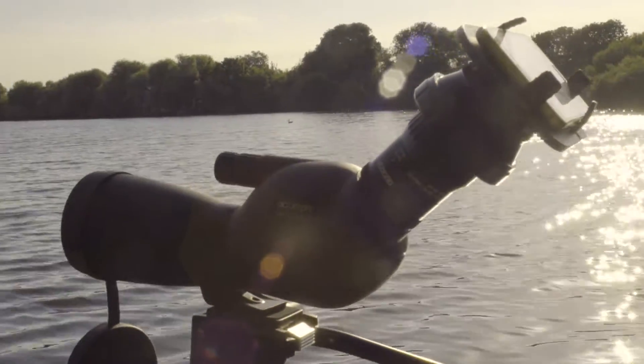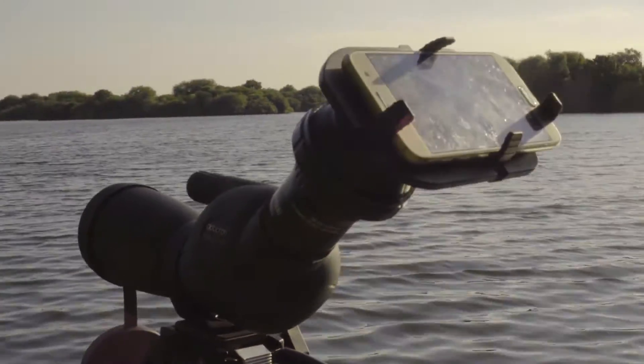Hi, my name is Sam Hopes. I'm a professional wildlife filmmaker and photographer, and today I'm going to show you how to set up Opticon's universal smartphone mount — a simple and flexible way to turn a spotting scope into a telephoto lens.